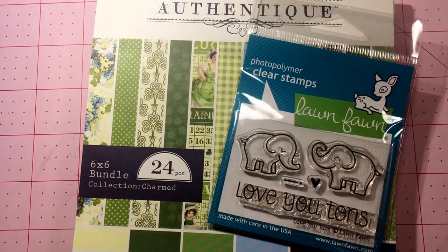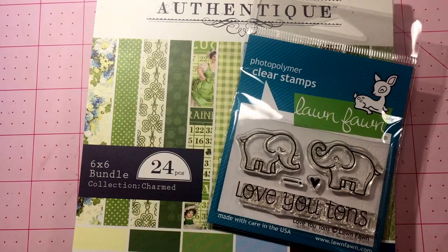Hello everyone, thanks for joining me today. I have a design team project for ArtAttackSupplies.com. Before we get started, I'd like to mention a few things that Tracy has in her store — one of them is the 12 by 12 Tilda paper pads. They're a new line and they are in her store.